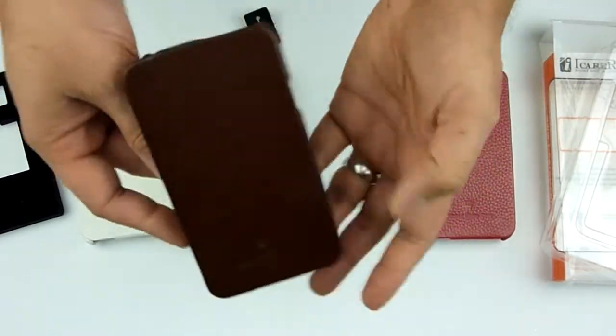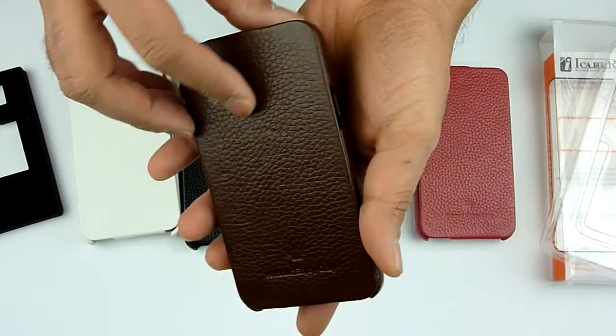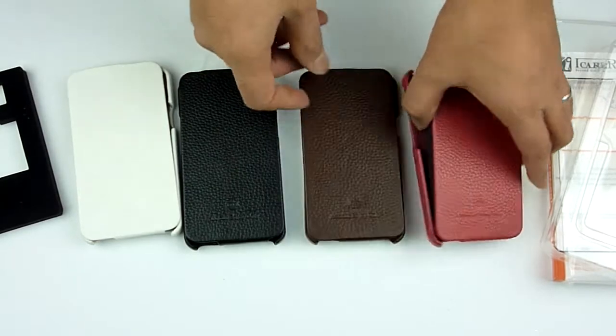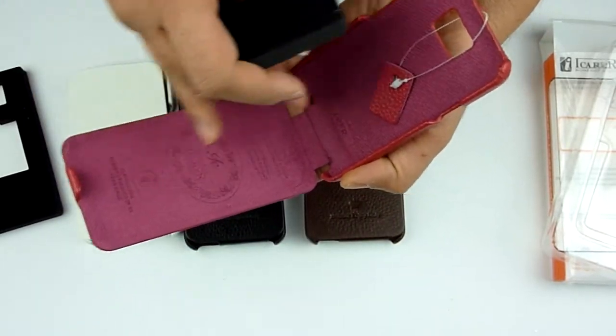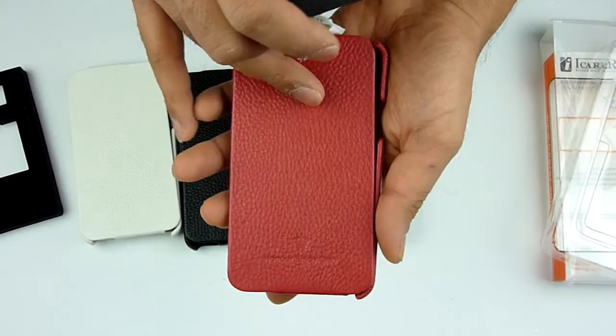We have the same in brown — it's like a chocolate brown colour, really nice. And we have the same case in rose, with a pink microfibre inside — very pink-purplish. This is not red, this is actually rose.